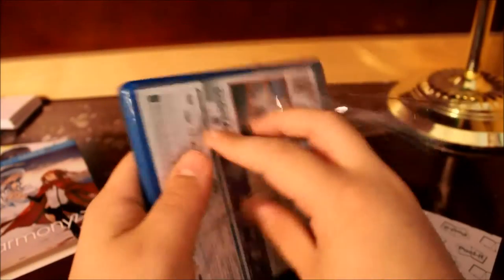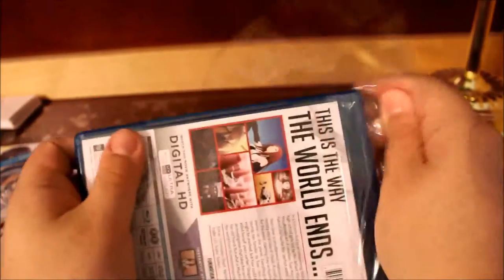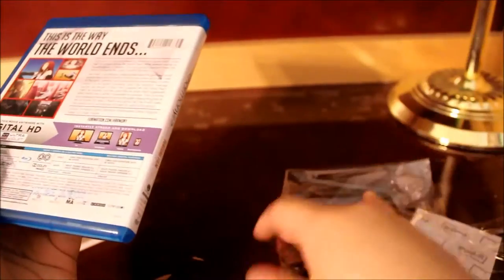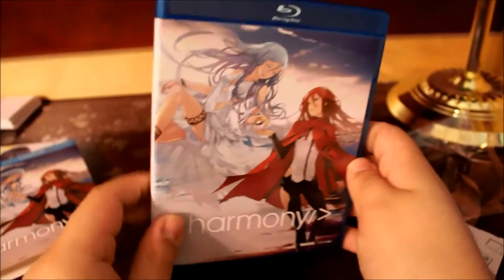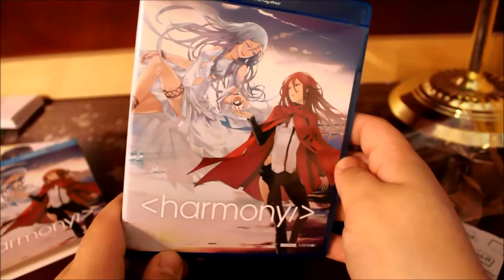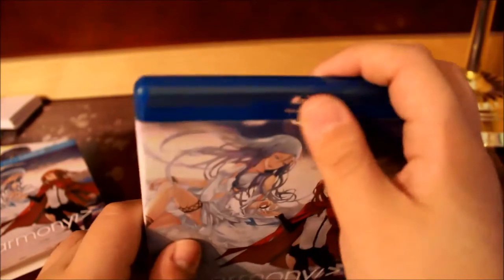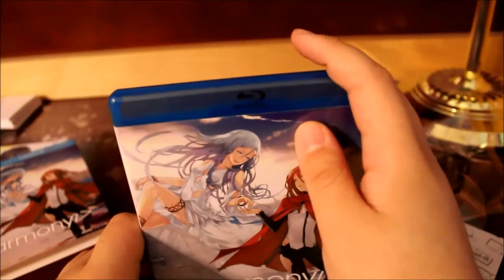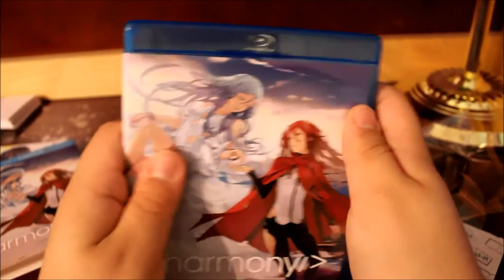The art style is done by Redjuice. If you don't know, Redjuice did the art style for shows like Guilty Crown and I think Kabaneri of the Iron Fortress. His art is pretty cool. He did a lot of Hatsune Miku artwork as well.